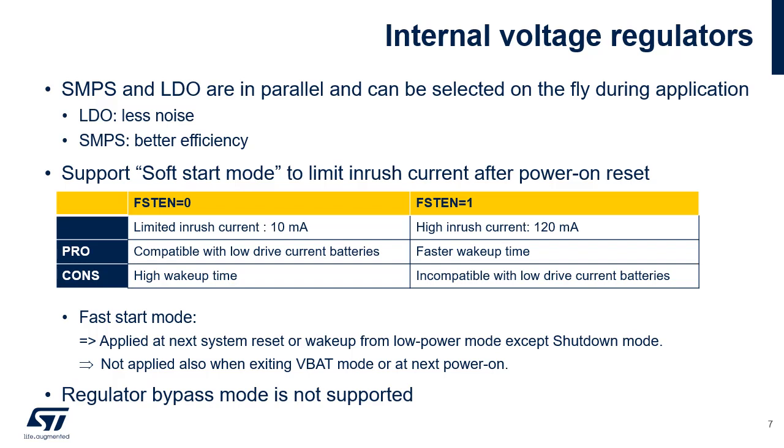It is possible to switch from SMPS to LDO and from LDO to SMPS on the fly. The SMPS allows power consumption to be reduced, but some applications can be perturbed by the noise generated by the SMPS, requiring the application to switch to LDO. The slow startup feature is selected to limit the inrush current after power-on reset. This increases the wake-up time when exiting stop or standby modes. However, it is possible to configure a faster startup on the fly, applicable for the next startup after a system reset or wake-up from low power mode, except for shutdown and VBAT modes. The fast startup is selected by setting the FSTEN bit. Using an external regulator to generate the V-Core power supply externally is not supported.